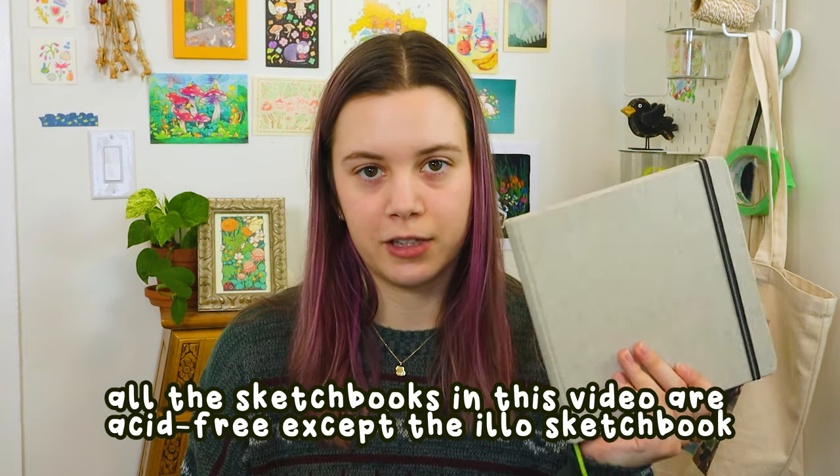I've never used a landscape sketchbook and don't think I would like it very much. Also, this Handbook sketchbook is acid-free, which means it won't yellow over time — it's more archival. I'm not sure if all the other sketchbooks I mentioned are acid-free, but I know for sure this one is.